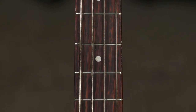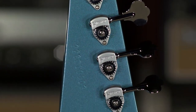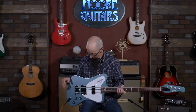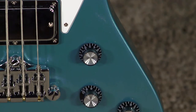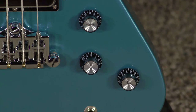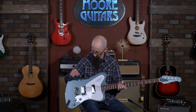It features HipShot ultralight tuners — these are great tuners that help reduce a little bit of weight at the headstock, which we'll talk about in a few minutes. It features two volume controls, one for each pickup front and back, and a shared treble roll-off tone control that works really well.